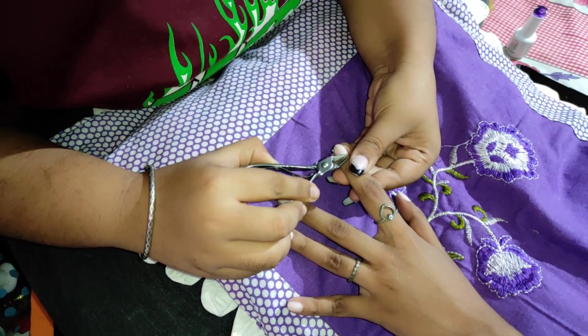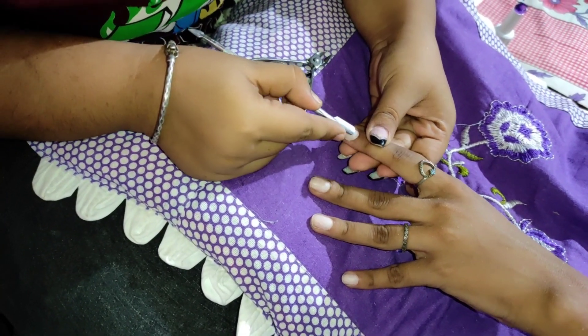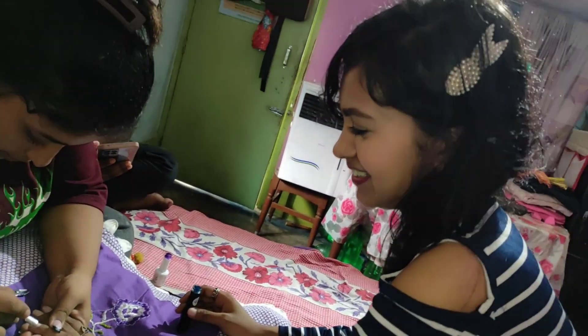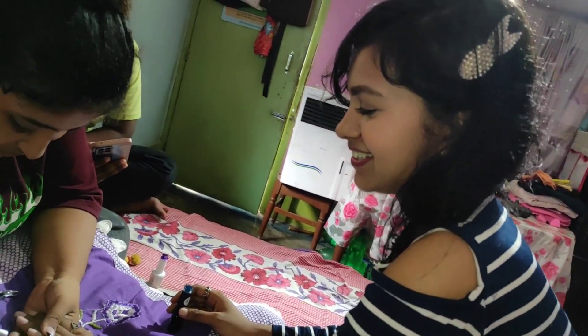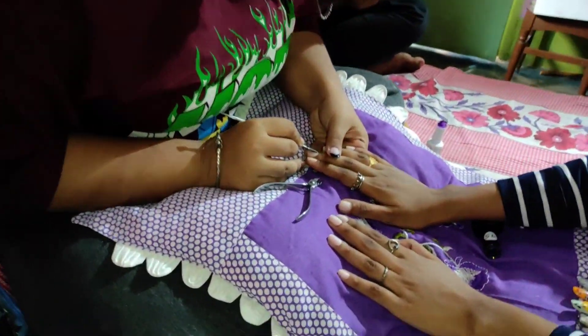We just adjust the fake nails, and cuticles. I will be so confused, but I will touch the cuticles. So I am going to fix this.